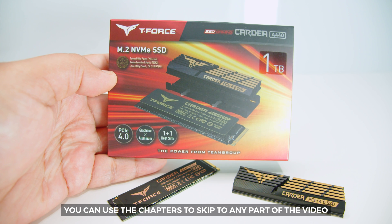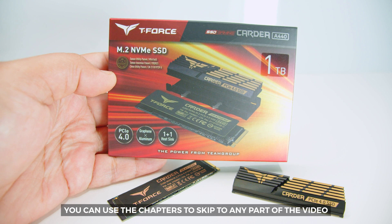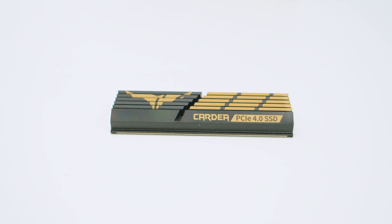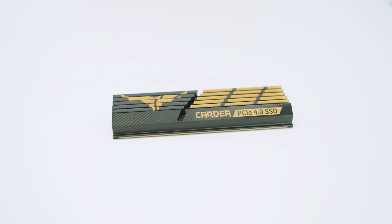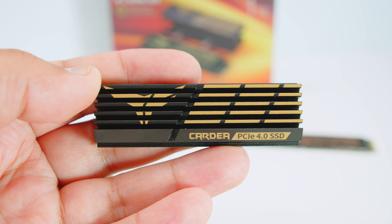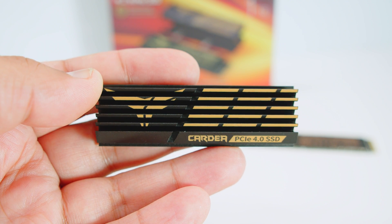Team Group sent over the 1TB version of the Kardia A440, but it also comes in a 2TB version. Since we don't have the 2TB version, we're only going to be talking about the 1TB version in this video. We did all testing with and without the heat sink, and this drive thermal throttles a little bit — around 300 to 500 MB/s — so I would definitely recommend using a heat sink. You can use the included heat sink if your motherboard doesn't have one. In random reads and writes, the difference is within a margin of error between the included heat sink and the motherboard one.